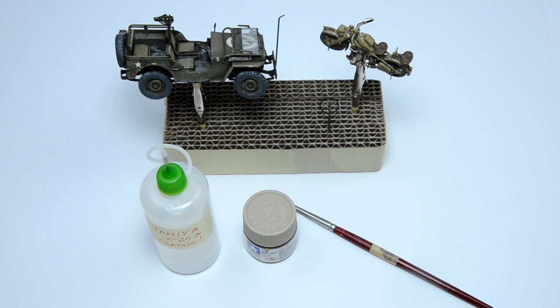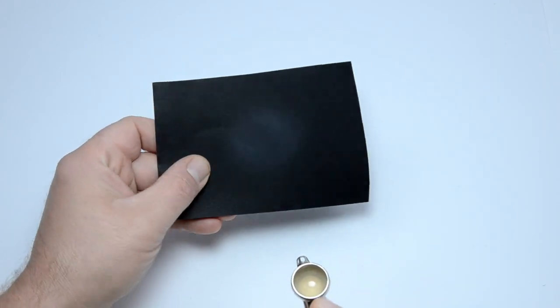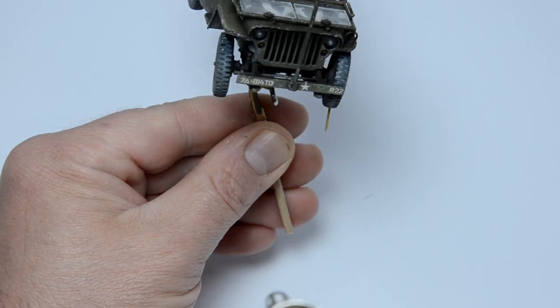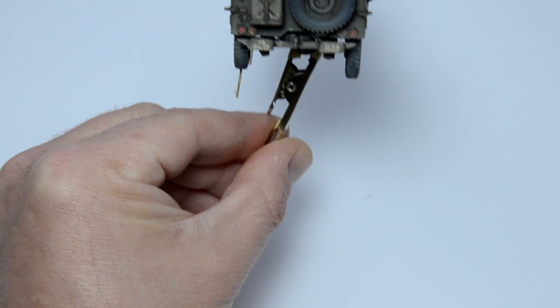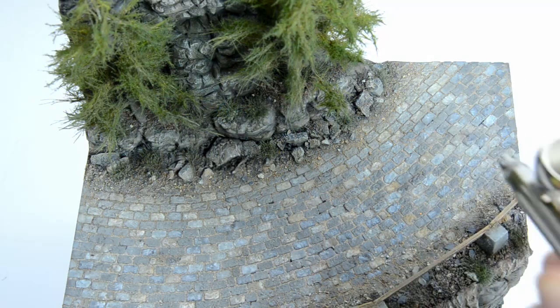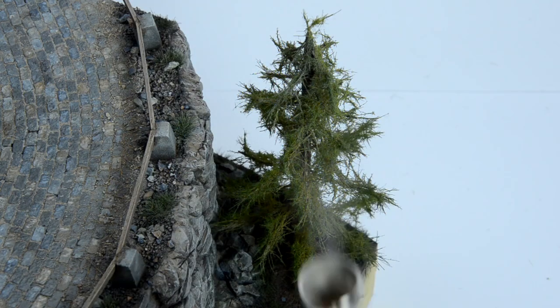Time for some dusting. This is a very important step because it will link the vehicles and the terrain. Tamiya buff is the perfect color for this task, and you should use it lightly — that means a full reservoir of thinner and just one brush load of paint. I addressed the vehicles first, just a nice light coat on the lower parts. Warning: the wheels should be completely covered, because they are kind of turning. Then I moved to the terrain — the edges of the street and the surroundings. Just think where the dust will go in reality. I also treated the pine trees: the lower branches on the upper floor, and the upper part on the lower tree. Just be careful not to overdo it.